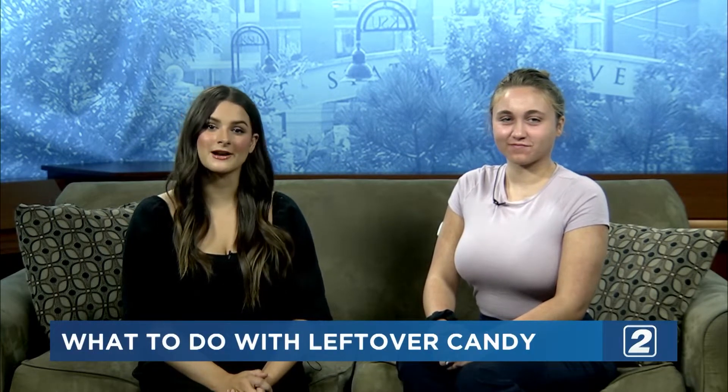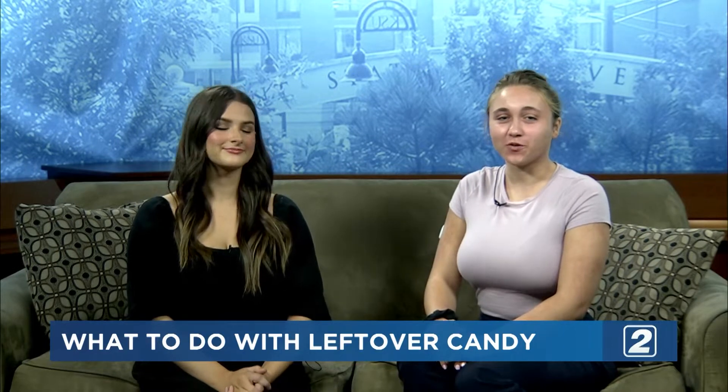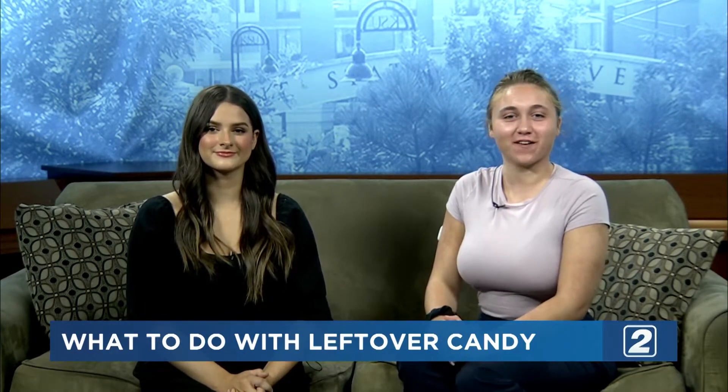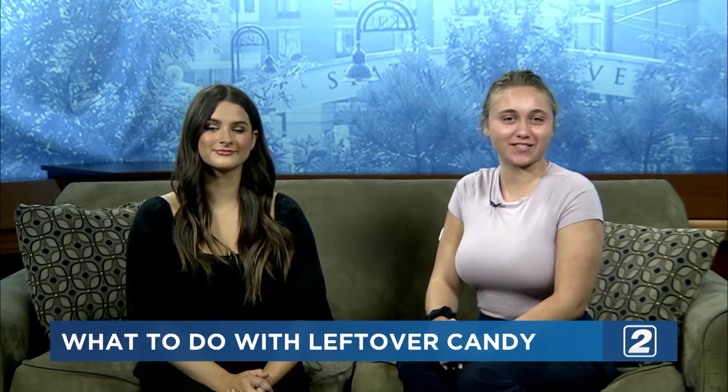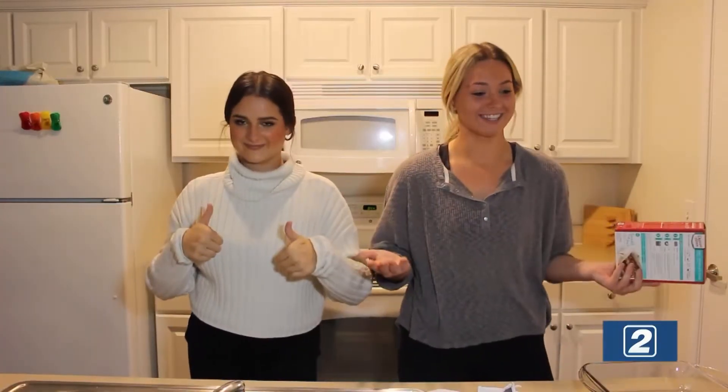We are kicking off the show this morning by putting our baking skills to the test. We teamed up to show you how to make the spooky season last just a little bit longer by incorporating your leftover Halloween candy into some baked treats. Today we are making brownies with our leftover Halloween candy, and we are also going to be making some chocolate chip muffins with a twist. So let's get started.